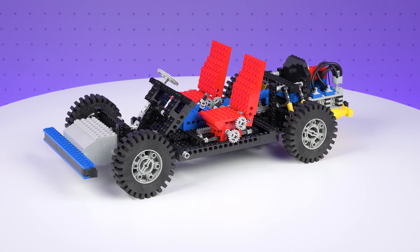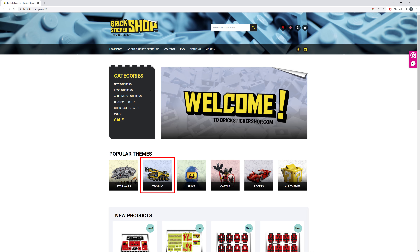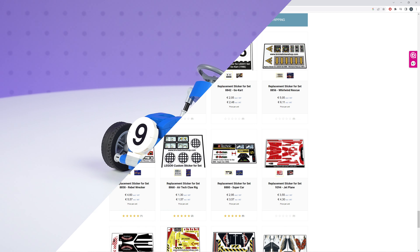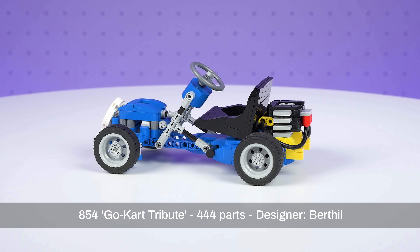I used this same process for doing a rebuild of the 8860 car chassis, which is one of my favourite vintage era LEGO Technic sets. As for the sticker for the front plate, I sourced that from the Brick Sticker Shop. They have a good range of replacement stickers for vintage sets, and I'll put a link to their web shop in the description of the video.